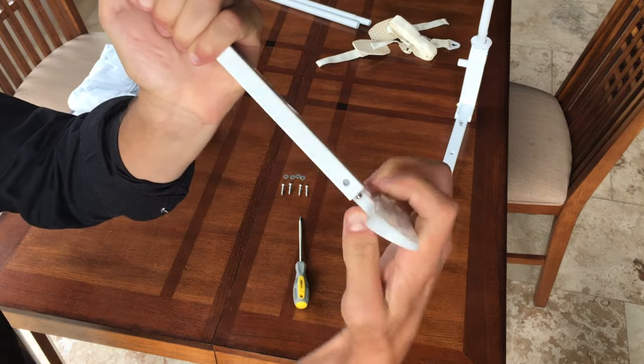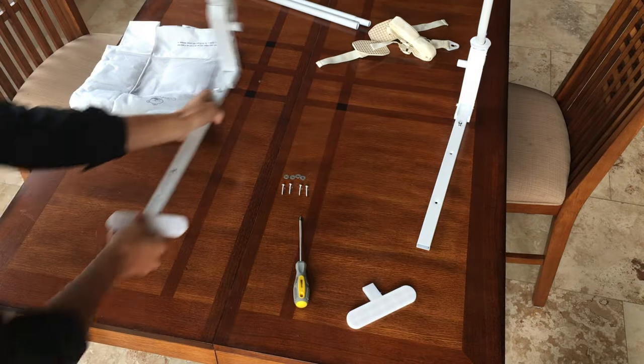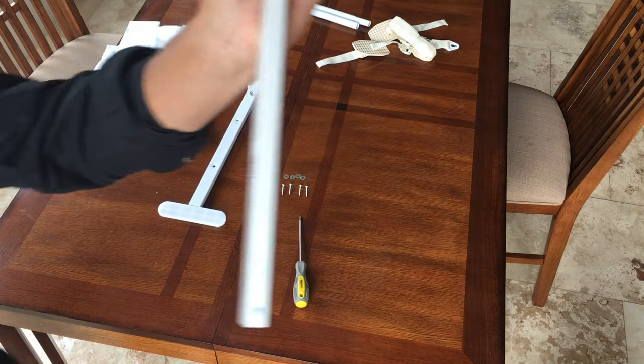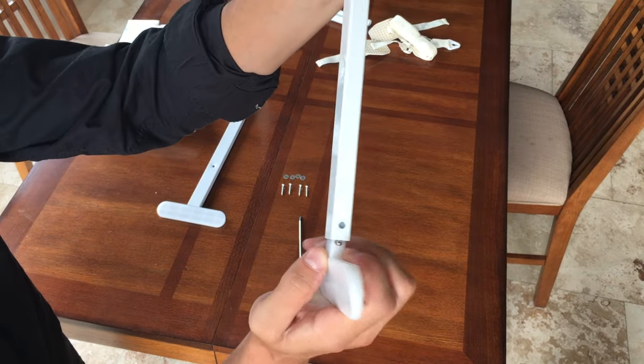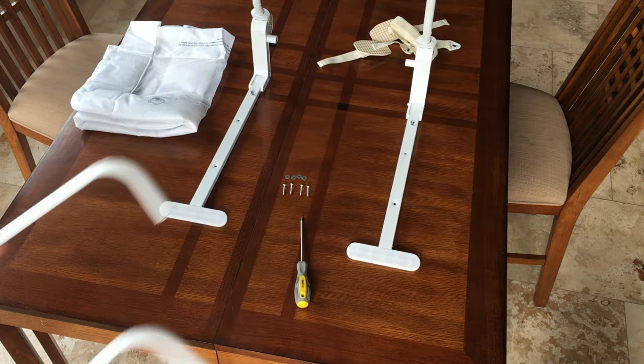Grab the supporting foot and the mainframe. Press in the button on the supporting foot and lock it into the mainframe end. Ensure it is clicked in. Do the same again with the other locking foot and mainframe.